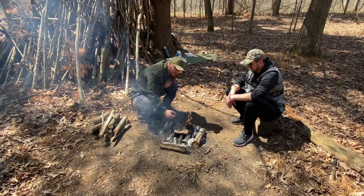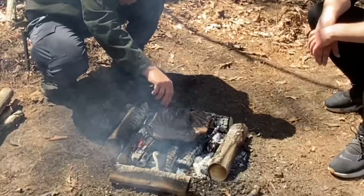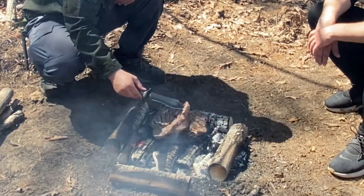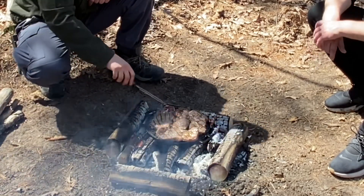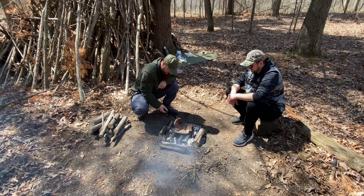These steaks are seared on both sides. Now we're going to flip them over again and start cooking them. Look at that — you can't pick up this steak without it bending, that's how tender these steaks are. Check it out.